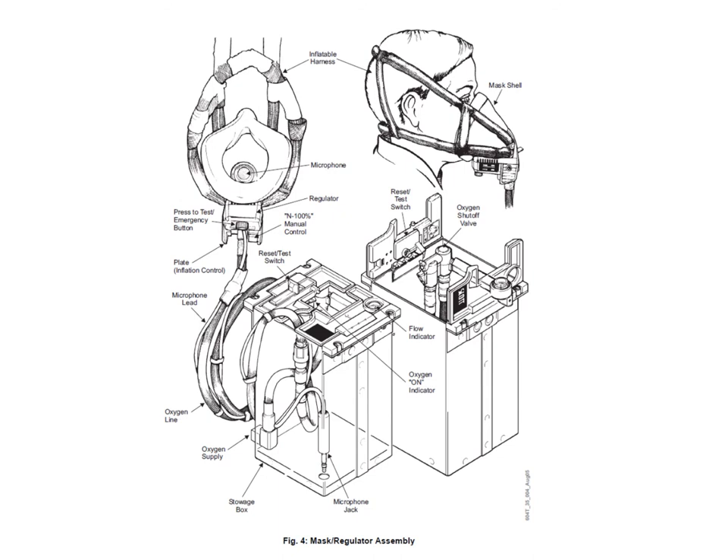The crew mask boxes are a fairly standard design. The mask is stowed inside the box with the doors closed, and in that position there's an oxygen shutoff valve that shuts off the supply of oxygen to the physical mask until you pull it out. Once you pull the mask out, the doors fly open, activating the shutoff valve and allowing oxygen to go up to the mask regulator. On the mask there's a regulator with different selectable modes — in normal mode, you have an on-demand flow, meaning it only flows when you breathe in, with an air/oxygen mixture regulated by cabin altitude.